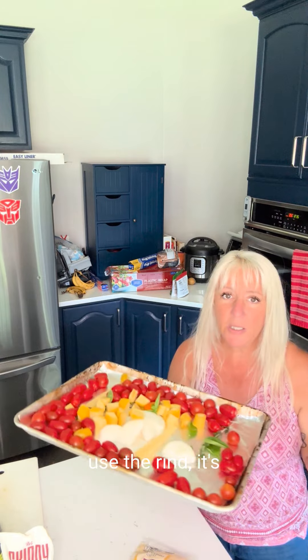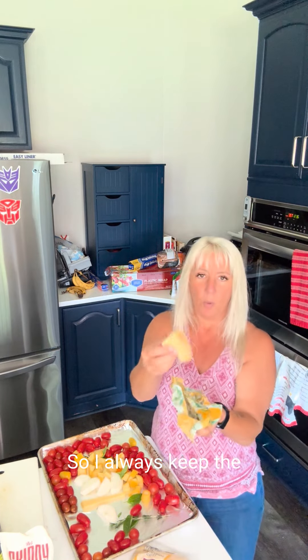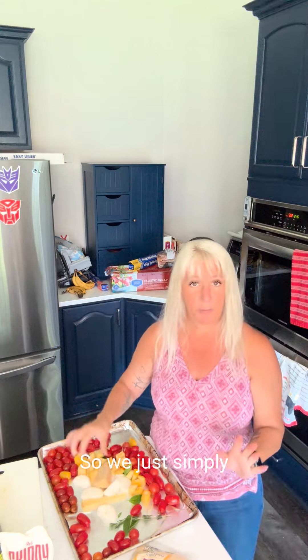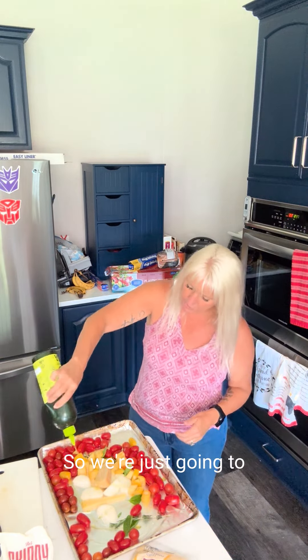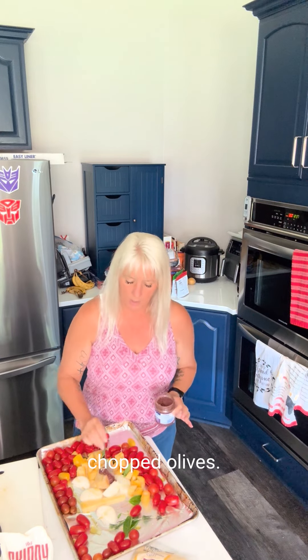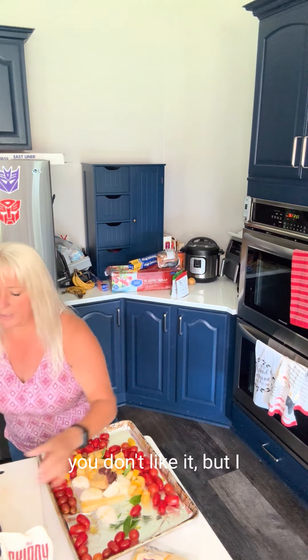You can use the rind — it's mostly for flavor. I always keep the rind in my refrigerator in this waxy paper, so we just simply put it on there. We're going to add a little bit of extra virgin olive oil to coat everything nicely. I'm going to add one teaspoon of chopped olives — these are kalamata olives, chopped. You can leave it out if you don't like it, but I find it gives it a great complexity of flavor. Always trying to add flavors.